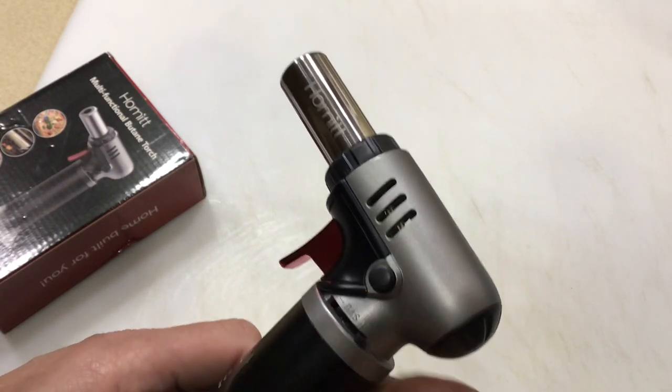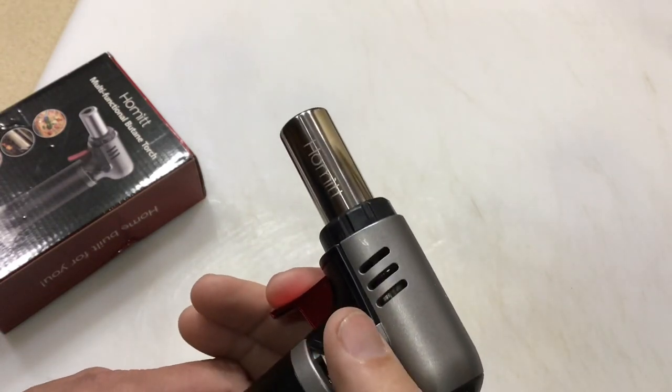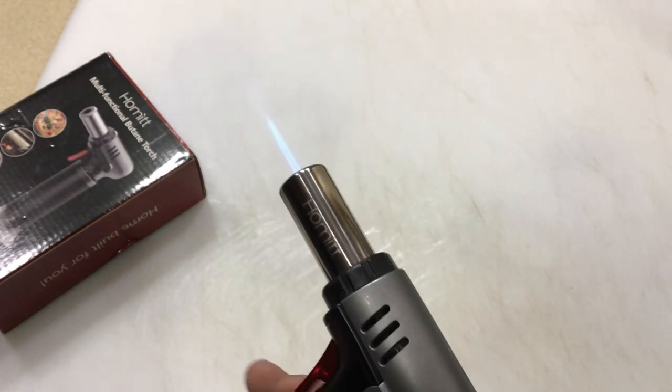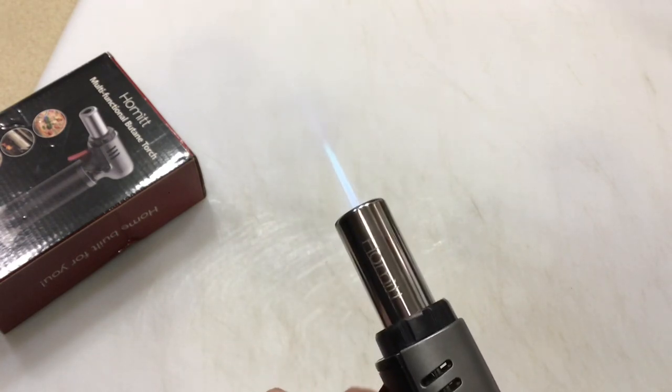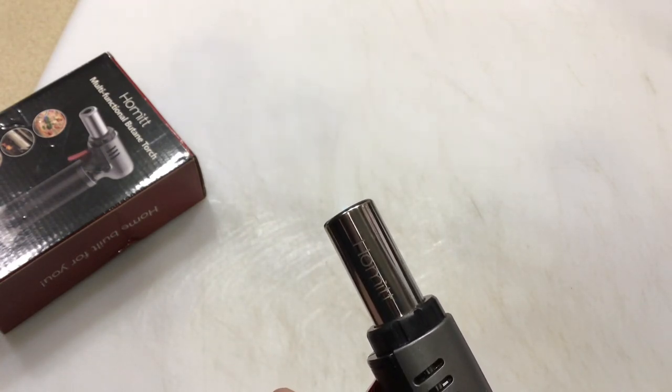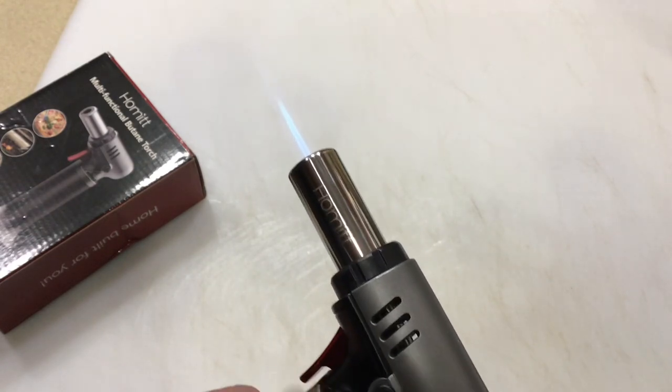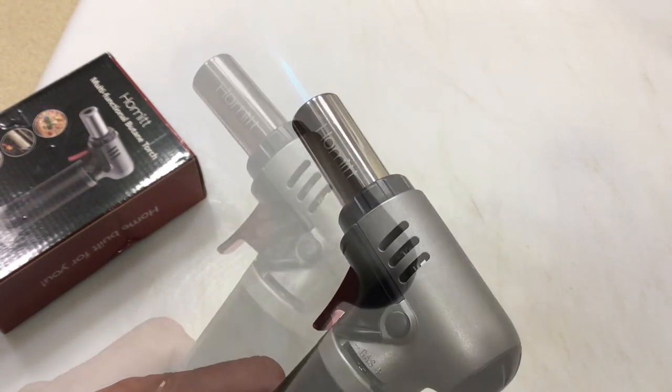It's also got a button here that holds the trigger in, so once you get started you've got to be careful — you don't want to forget that's locked. Let's look at the flame, how low it goes and then how high it goes.